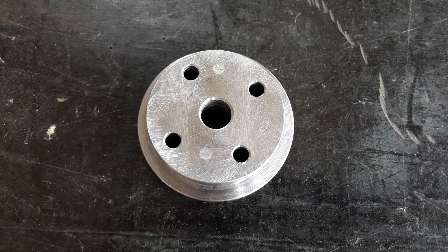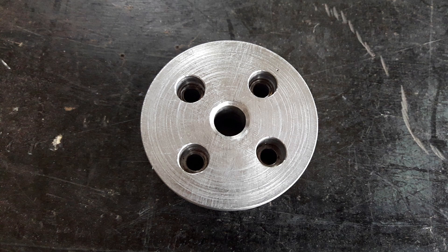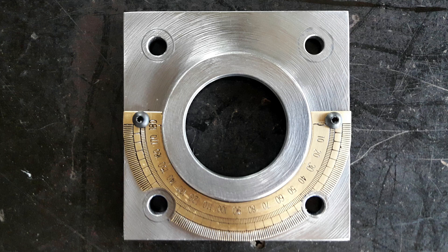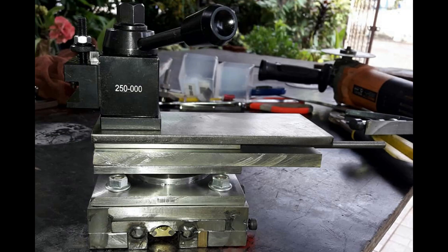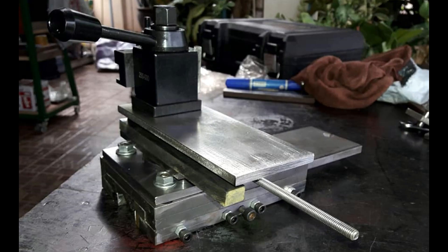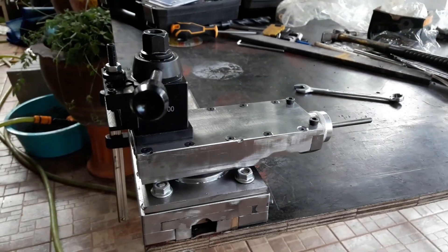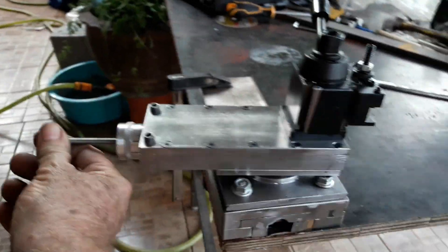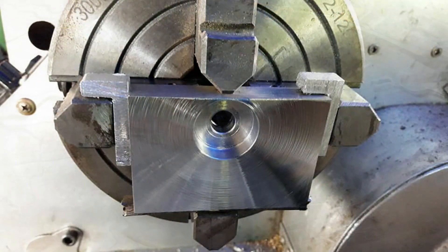I built a compound slide and made a base for it after watching another video where a guy had a lathe with a two-bolt clamping system for the compound, and he modified it to a four-bolt system. I basically based what I made on that idea and it works very well — you only need to do the nuts up finger tight to clamp it so you can't move it by hand. Once fully tightened I can't imagine it will move anywhere. It swivels very freely and very smoothly — it's a lovely mechanism, I'm very proud of it.